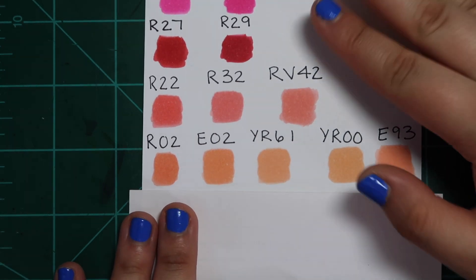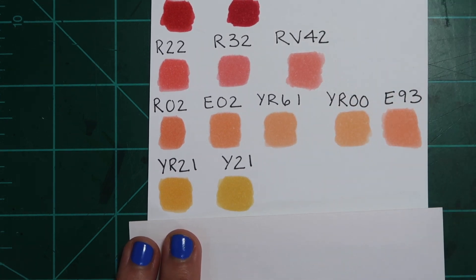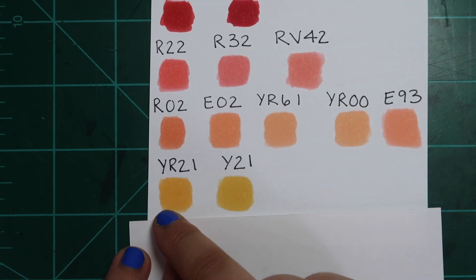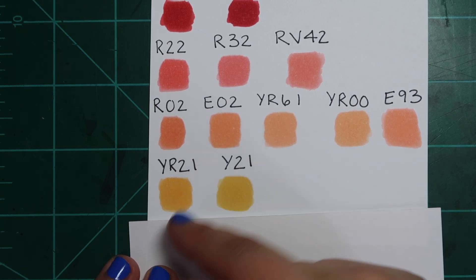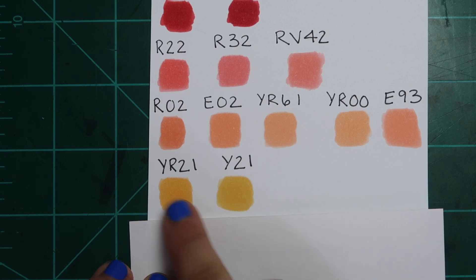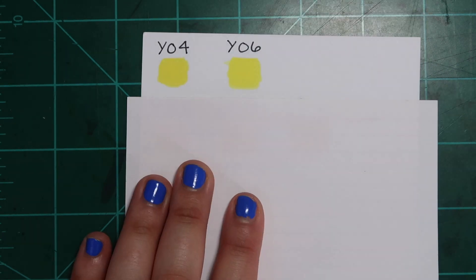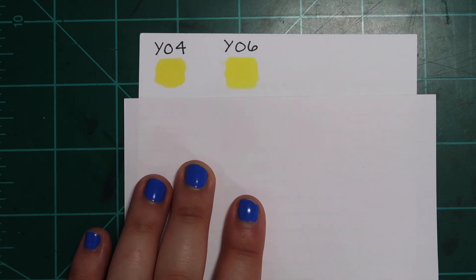Next we have YR21 and Y21 — two colors that I love. I've used Y21 for years, and when I purchased YR21 it was more of the same, which I love because I use this color all the time. YR21 maybe has a hint more orange in it, but when you put it down on paper and blend with other colors they look the same. If I had to recommend one, I'd just buy Y21 — and I use it more because I have a refill for it.